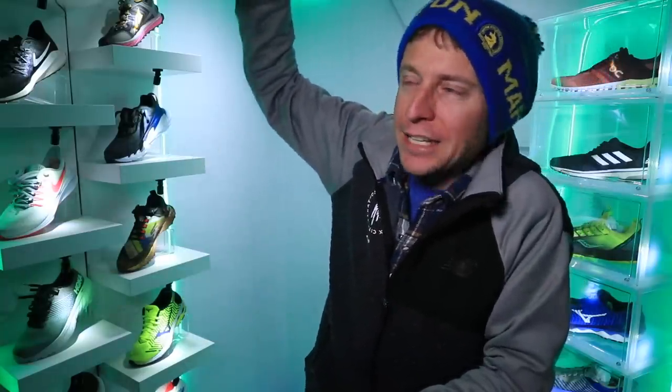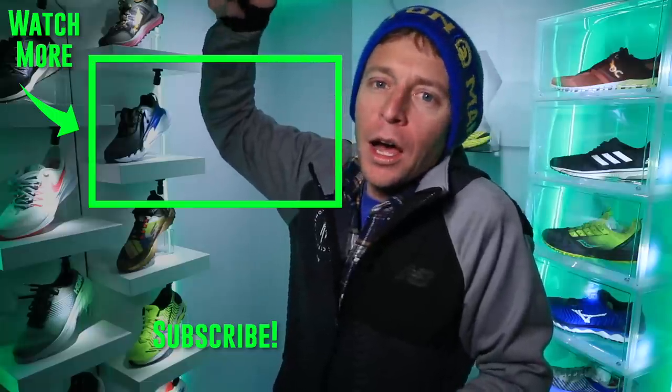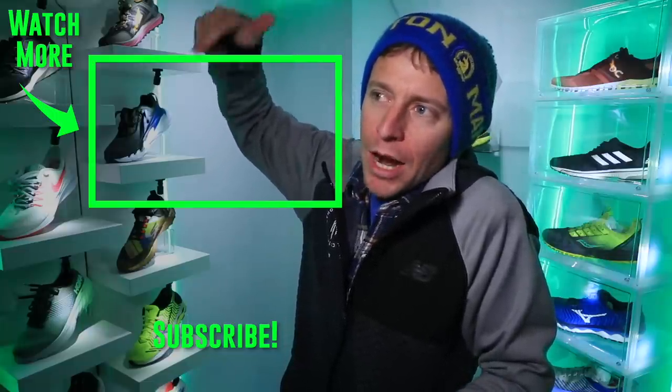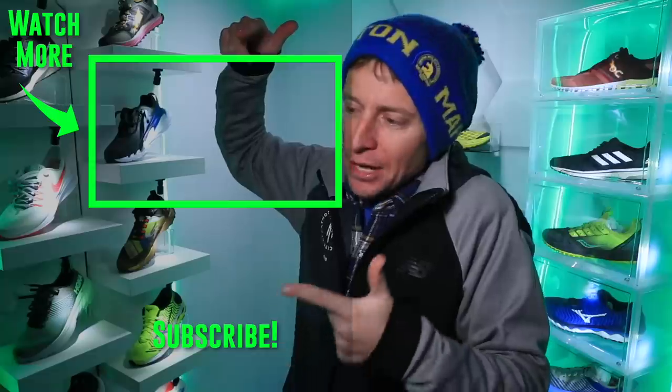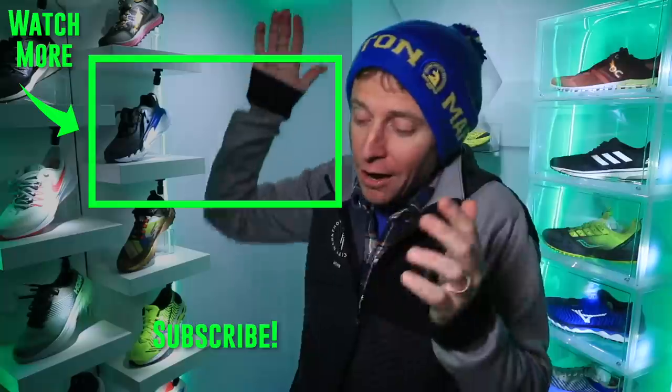All right, everyone — we're going to toss it back to last year's full review of the Nike Vomero 14 right there. And if you haven't subscribed yet, you can click on my face right there — it kind of sounds funny saying that, but I'd appreciate it. Thanks for being here, thanks for watching. Seek beauty, work hard, and love each other. See you tomorrow.